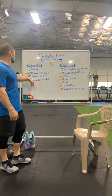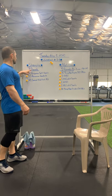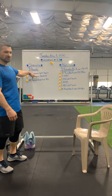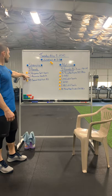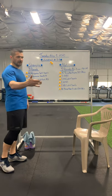Tomorrow we're going to start with a strength. We've got three rounds of some higher reps. We're going to go three rounds of 40 Bulgarian split squats, 20 Romanian deadlift, and a 40-second side plank right and left.